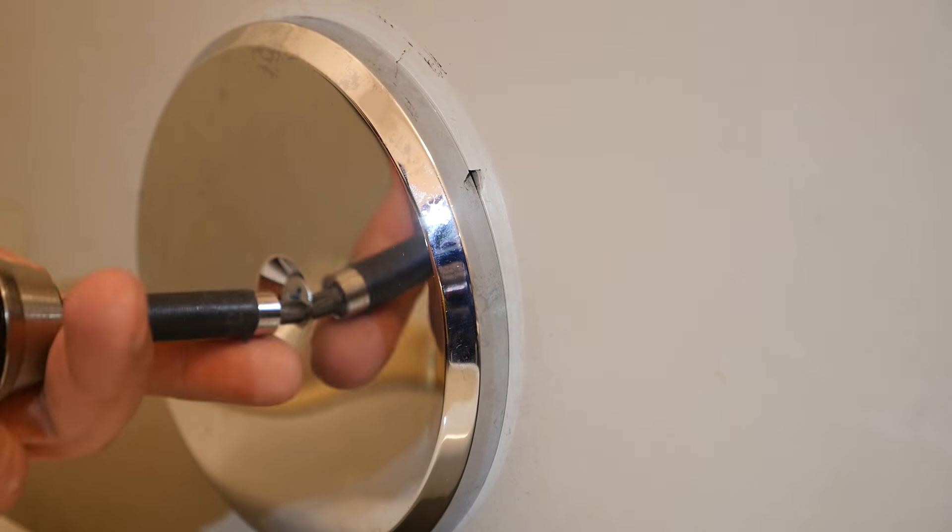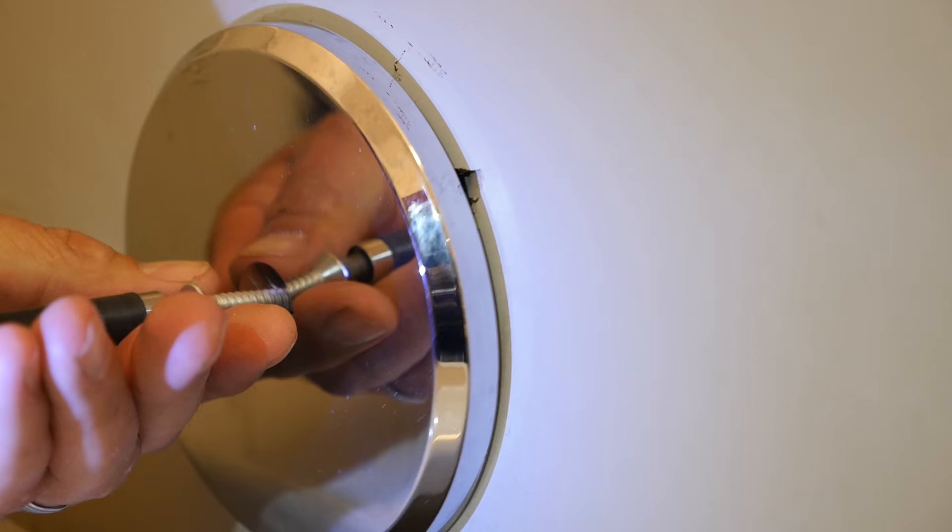Here's how to install your Creative Clean-Out Cover. First, remove the existing screw and clean-out cover.